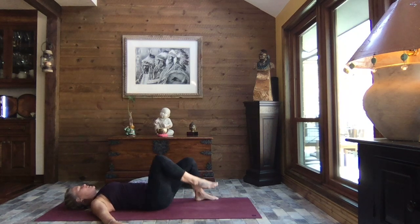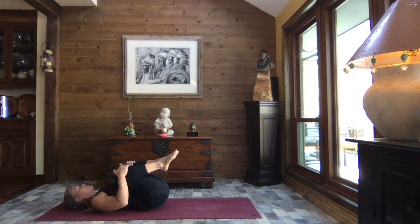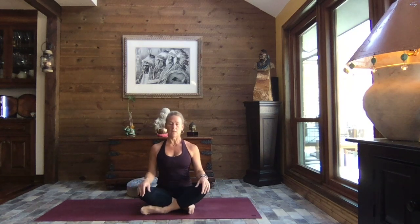Slowly coming back to center, drawing the knees in towards the chest, hands to the shins — give them a nice little tug in. In a safe way, come back up to a seated position. We sit up nice and tall, resting the hands, close your eyes. However you wish to rest those hands, we breathe in and out through the nose. A quiet mind, a calm heart, a calm body, feeling that sense of peace and well-being throughout our being, inside and out.